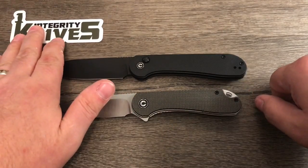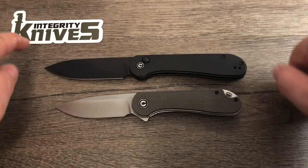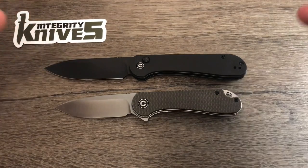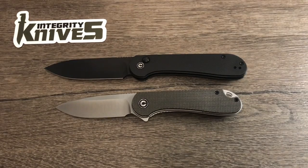Anyway, I will leave a link to Integrity Knives' website in the description of this video. Be sure to check them out and use discount code SHARPENBLADE for 10% off your purchase. Thanks so much for watching, take care.